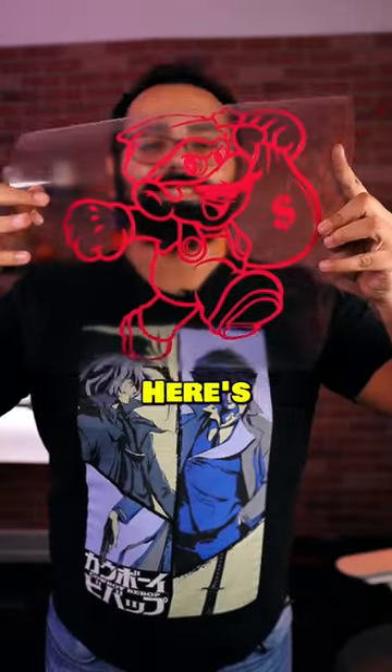Vinyl cutters are used to cut stunning designs from vinyl rolls of varying thickness and density. Here's how it works.